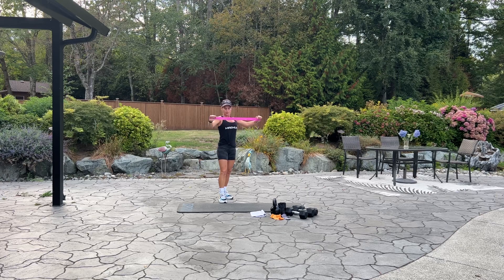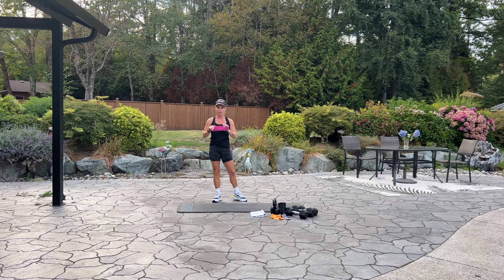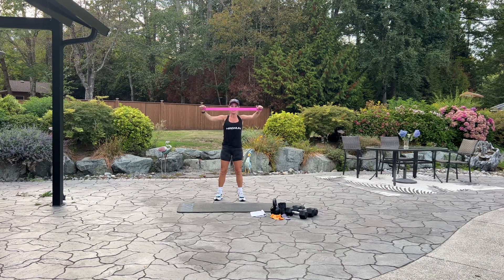Keep going. Good, break. We have one more set of oren band pull apart. Once we complete this set of 10, we're going to go into suitcases. If you've done side bends before, you can use a kettlebell, dumbbell, even your oren bands, which I'm going to show you. Here we go, last set of 10. Nine. We have four more, three more, two, last one. And good.